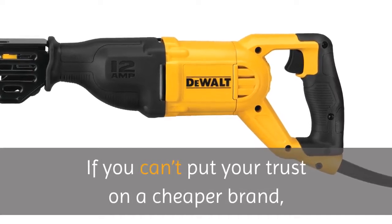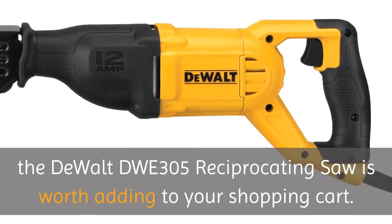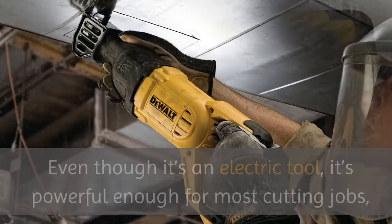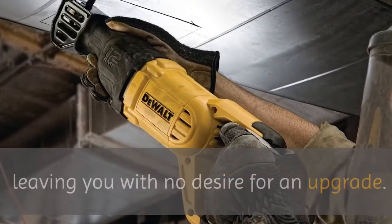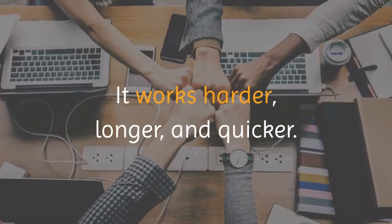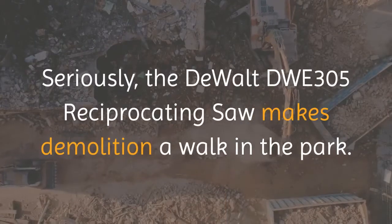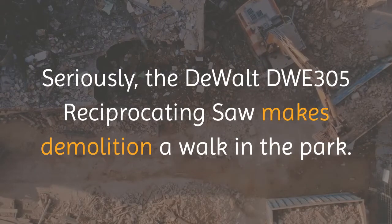If you can't put your trust in a cheaper brand, the DEWALT DWE305 Reciprocating Saw is worth adding to your shopping cart. Even though it's an electric tool, it's powerful enough for most cutting jobs, leaving you with no desire for an upgrade. It works harder, longer, and quicker. The DEWALT DWE305 Reciprocating Saw makes demolition a walk in the park.